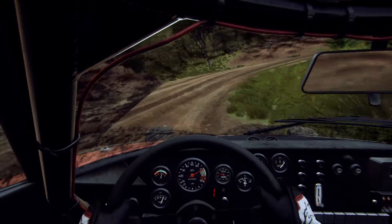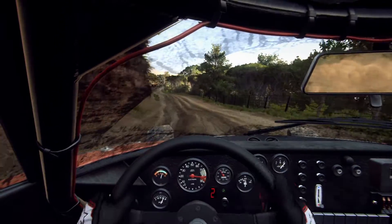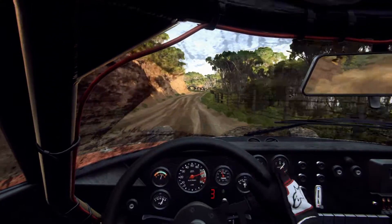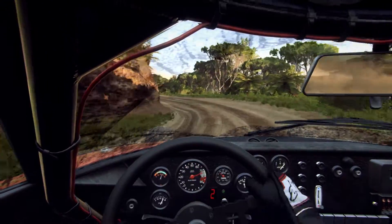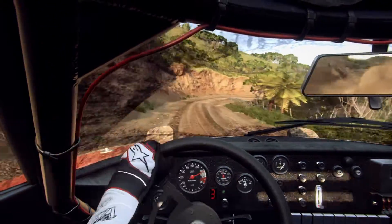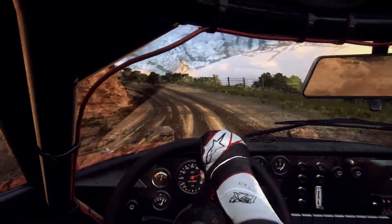Into 6 left over crest, opens, keep right over 60, 3 left. Into 6 right, into 6 right, into 3 left, into 4 right, into 7 right tightens. Into 6 left, very long, 80.